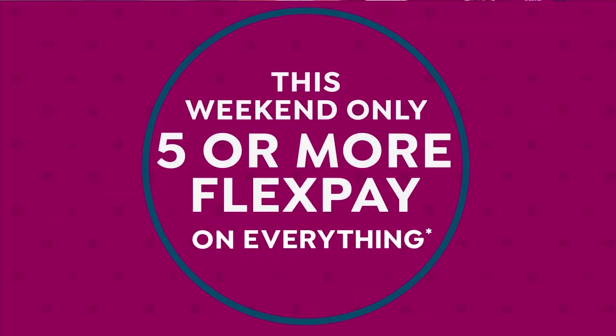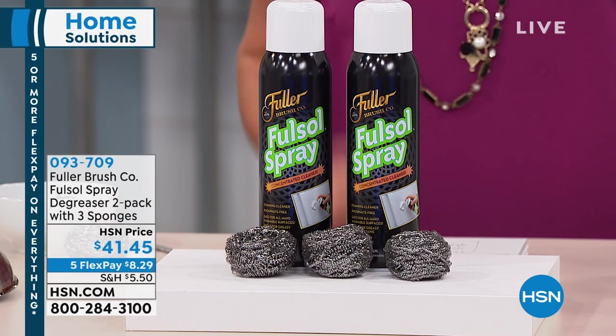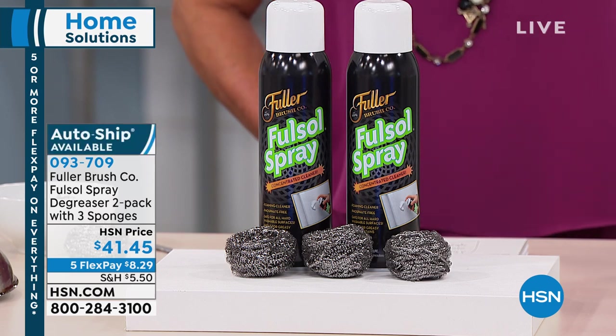We've got a great lineup. Stick around at the end — we're also featuring Shark products, which are an amazing line of cleaning appliances. The one we'll be featuring is a phenomenal steam system. But the first thing we're going to tackle is the grease and gunk around your house, and we're going to do that with the Fuller Brush Company. They've been around for a very long time and produce really great products.